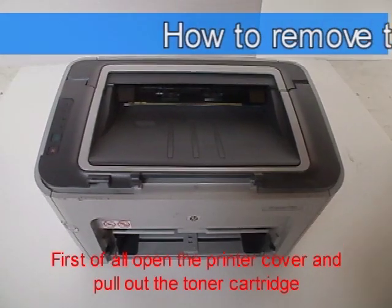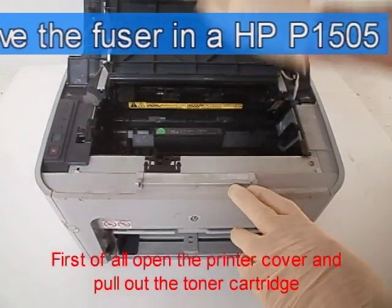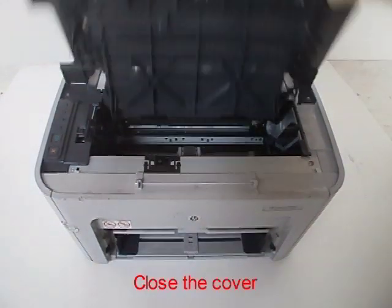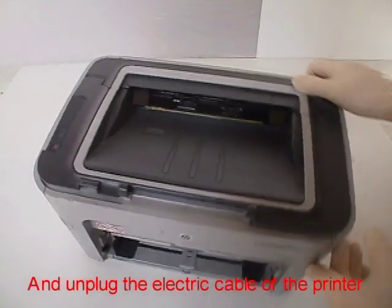First of all, open the printer cover and pull out the toner cartridge. Close the cover and unplug the electric cable of the printer.